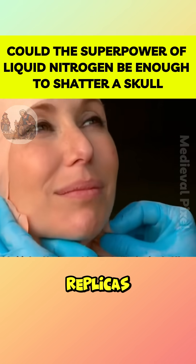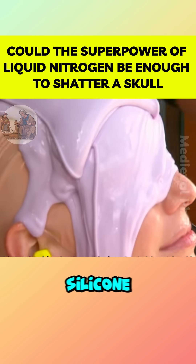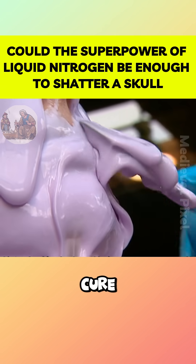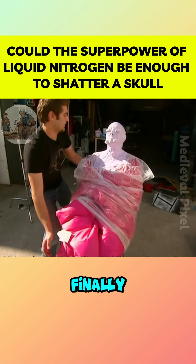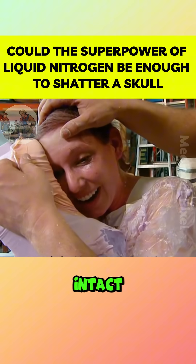To create lifelike replicas, Kari volunteered her own face as a mold, while Tori applied layers of silicone across her skin and left it to cure in the sun. When the mold finally hardened, it stuck so firmly that Kari had to sacrifice her eyelashes just to peel it off intact.